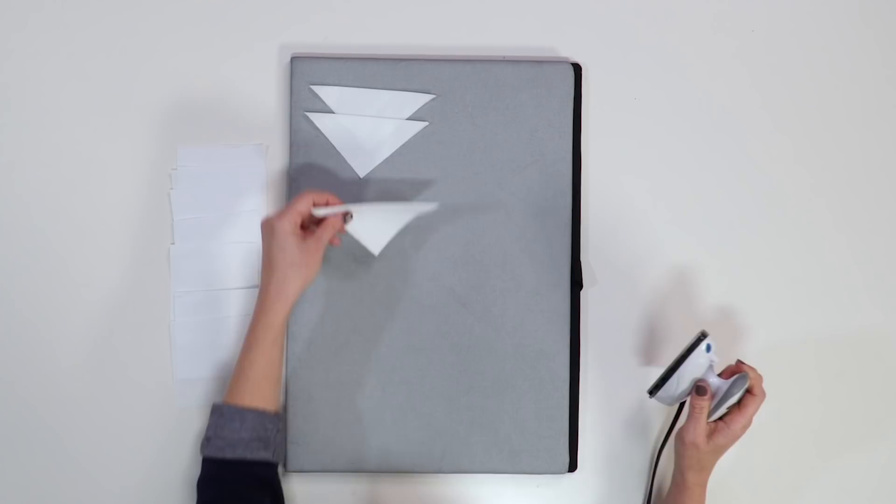Fold some of the squares in half diagonally and iron them to make it nice and crisp. There's just something about ironing — it's the perfect time to reflect on life goals and practice mindfulness, or catch up on trashy TV. I mean, if you're into that kind of thing, which I'm not.